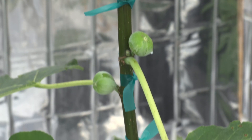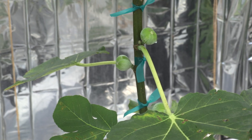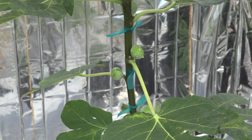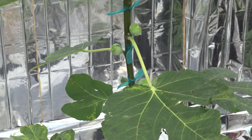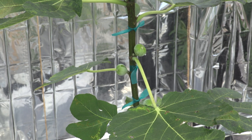Now I have to just repeat with these remaining figs, and hopefully it will be successful. I will share the results with you if they get ripe. Thank you for watching and Happy New Year! Bye-bye.